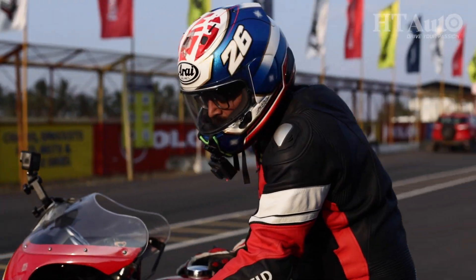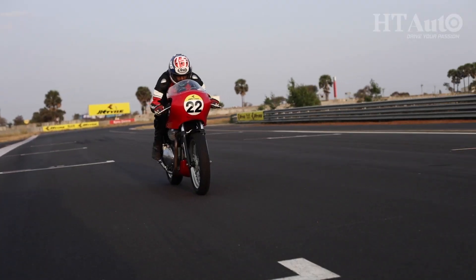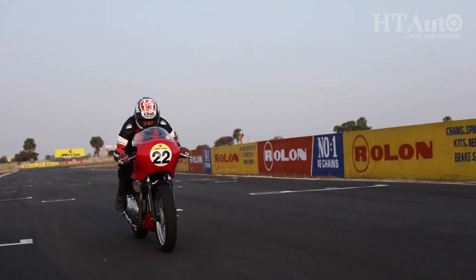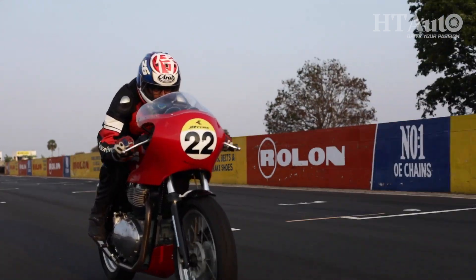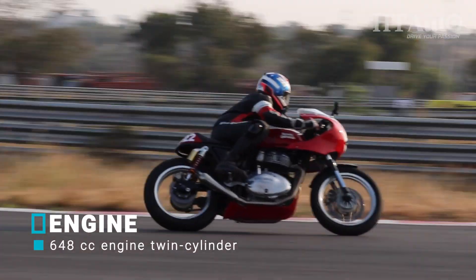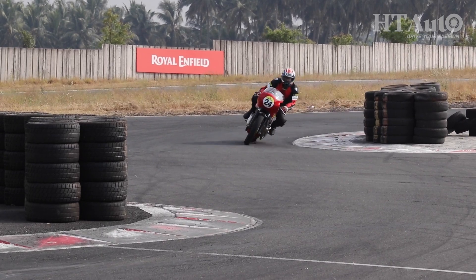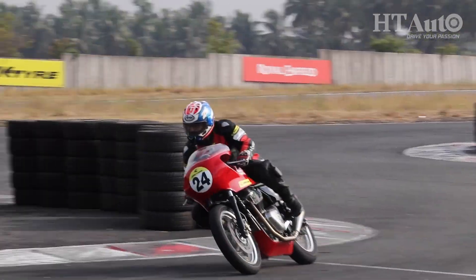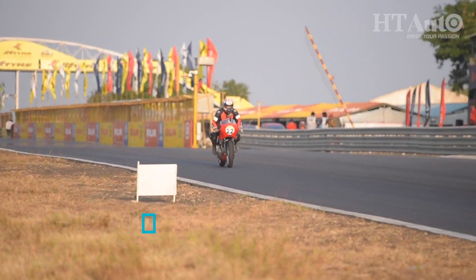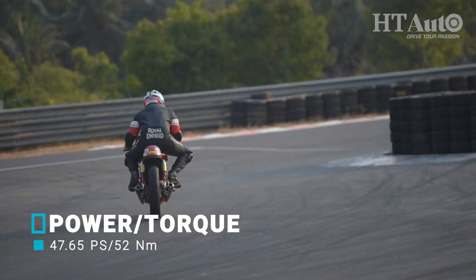When it comes to the ride, the weight saving is quite apparent as the bike picks up pace in no time, and how quickly it reaches the redline is quite unbelievable. For the first few laps I redlined on almost all gears because it is so ridiculously easy. The quick-revving twin pushed the motorcycle to triple-digit speeds in no time, and the sticky rubber gave it much-needed grip around the corners. The absolutely incredible and well-balanced chassis on the GT 650 showed what it is capable of, especially when sticking to the lines.